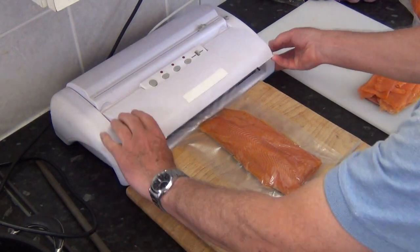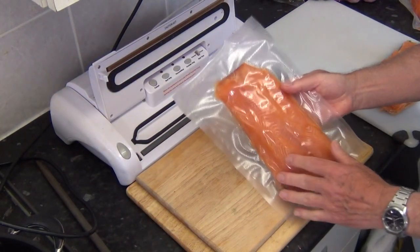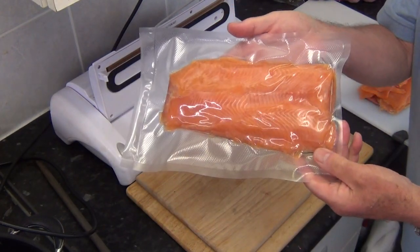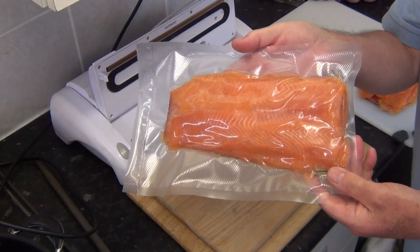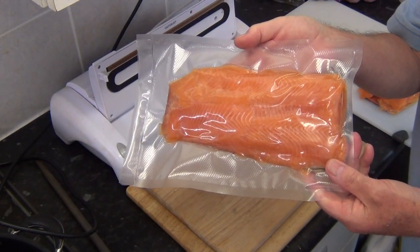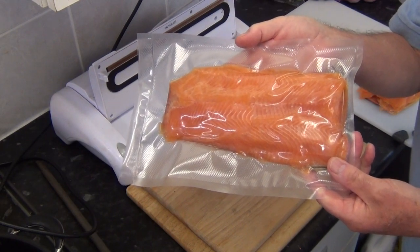There we are — finished product. Going to vacuum pack the sliced trout. I'll probably label it with a marker pen. That will keep fresh in the fridge for two or three weeks, possibly even longer. I hope you enjoyed the video. Bye-bye. Thank you.